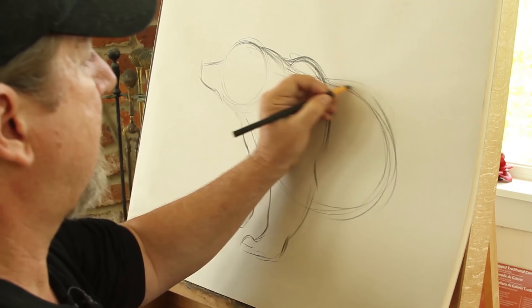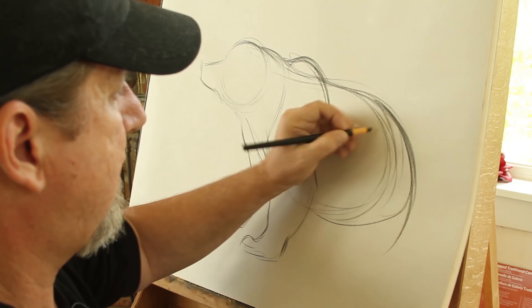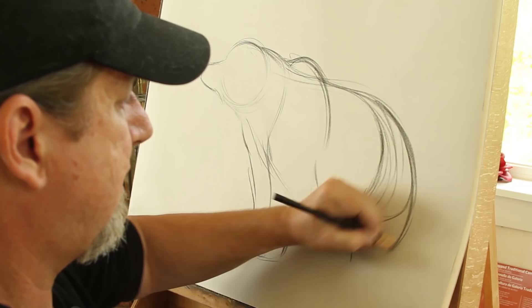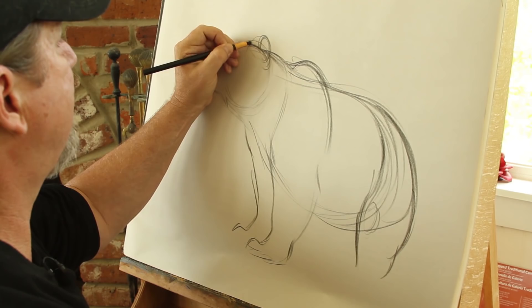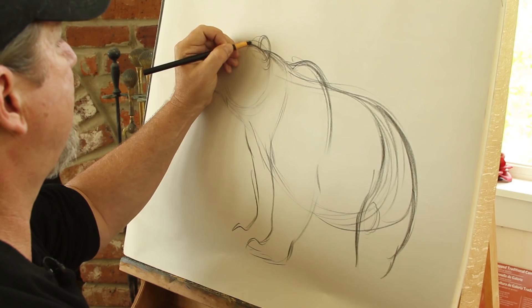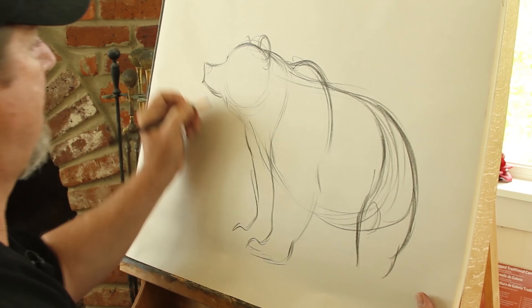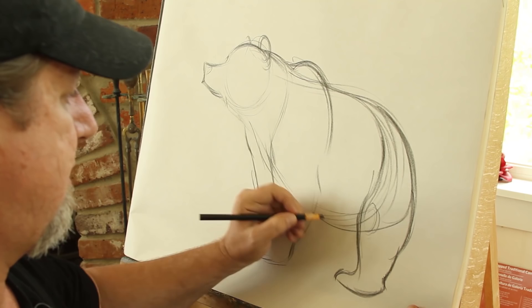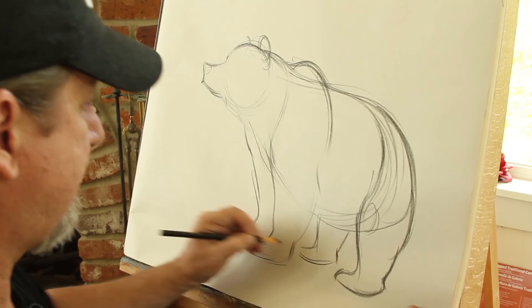I'm going to bring that body out just a bit more and get into doing the back legs back here — I'm thinking about that knee right there. I'm going to throw in some ears. Notice I'm keeping everything very loose and very quick; I don't worry about getting very detailed right now. I'll throw in a little nose there. Bears, just like us, stand on their heel, so there's this heel down here, and we'll put the other foot right over here. So we've roughed it in very quickly — you can see we've gotten the shapes.